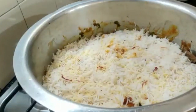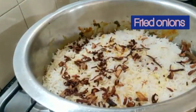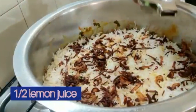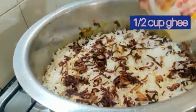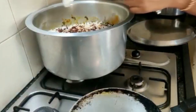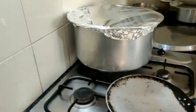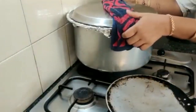Add the saffron milk completely, then sprinkle the leftover fried onions, squeeze in half a lemon, and add half a cup of pure ghee. We shift the pan to the other side where we are heating a heavy pan. Cover the biryani pan with foil very nicely.